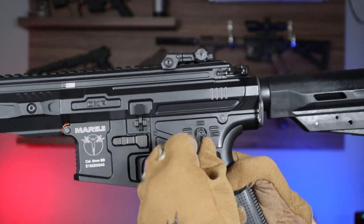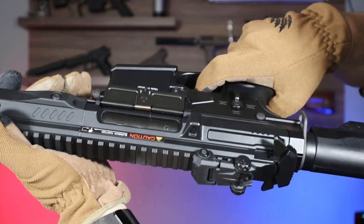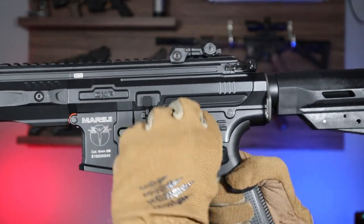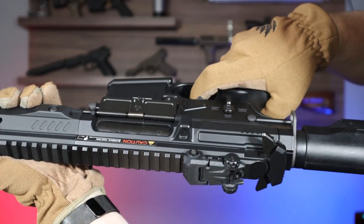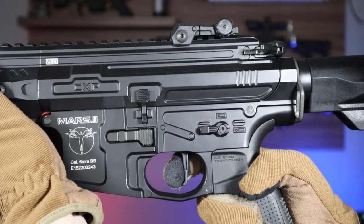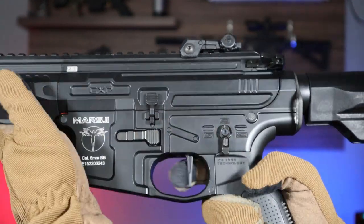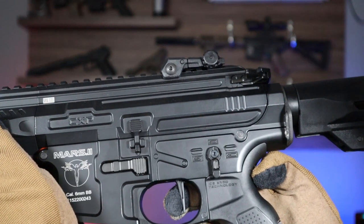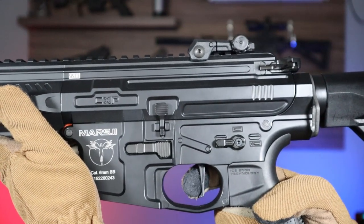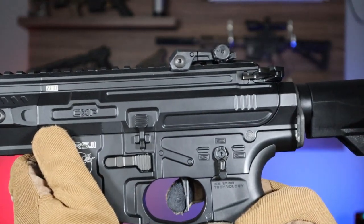Just fire a shot in semi mode and keep the trigger pressed. Then switch the selector between semi and auto mode 5 times. The motor will whirl once, confirming the deactivation of the function. The same way you can turn it on again. If we would be bothered by the 3-shot burst in auto position, we can also turn it off – just fire a shot in semi mode and keep the trigger pressed until the motor vibrates. The same way you can restart the function.